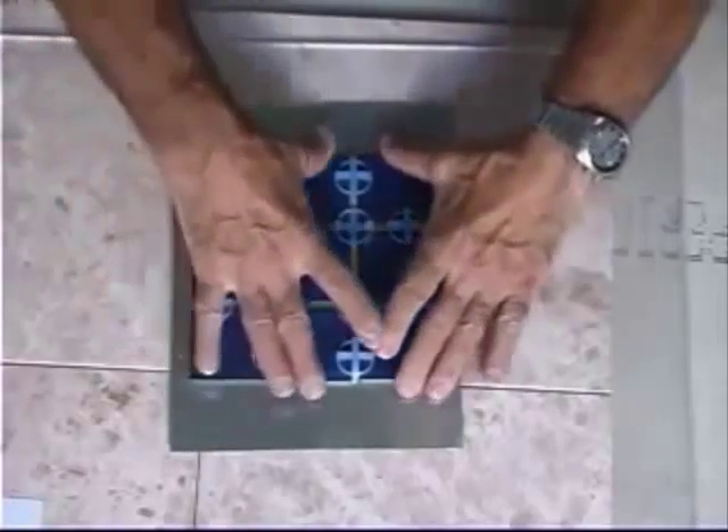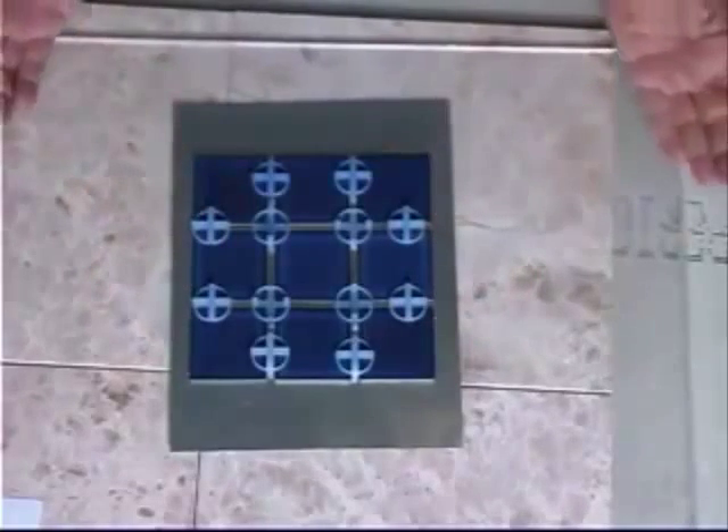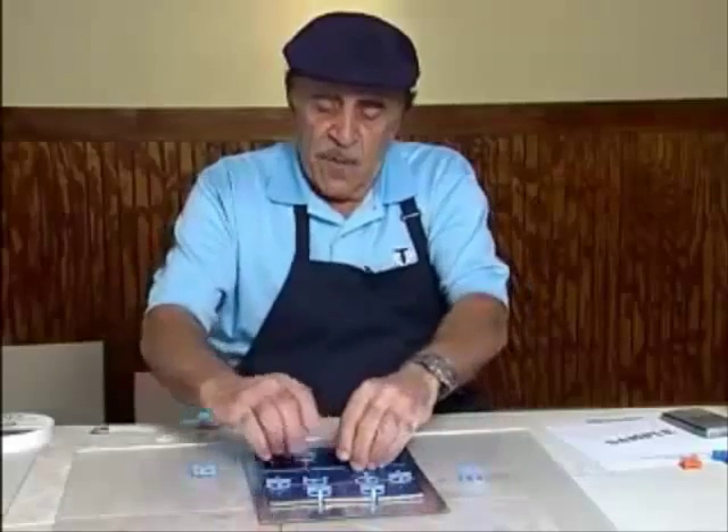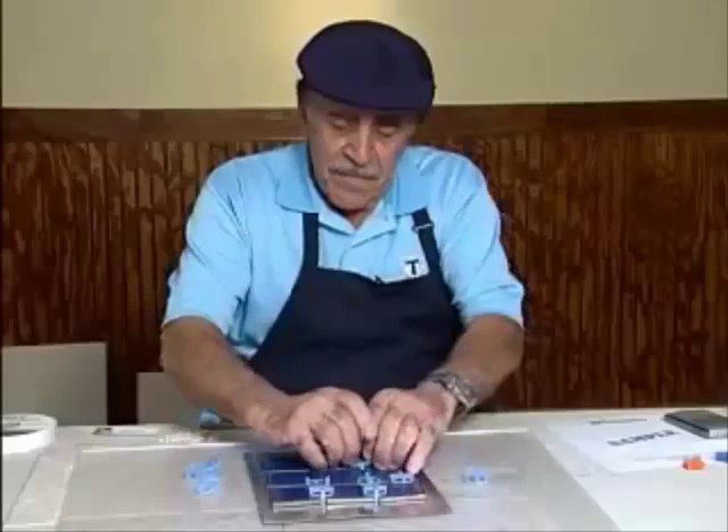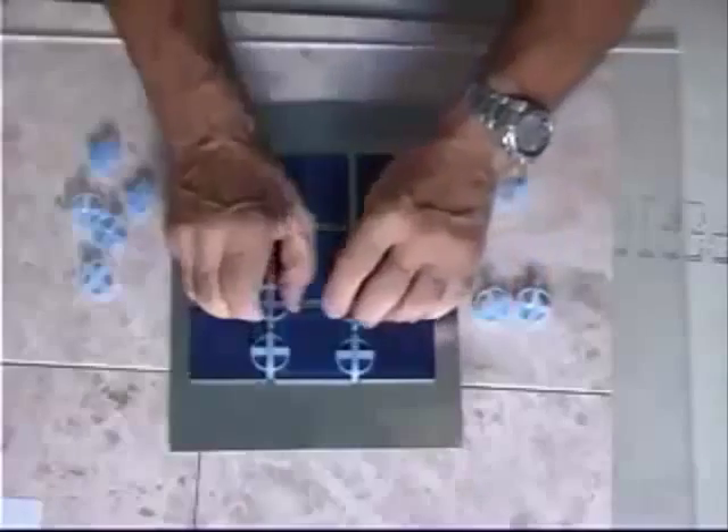I can take these tiles and push them together just like this in an instant, and I have a perfectly installed tile floor. I can pull these spacers out, and I challenge anybody to say these tiles are out of alignment.